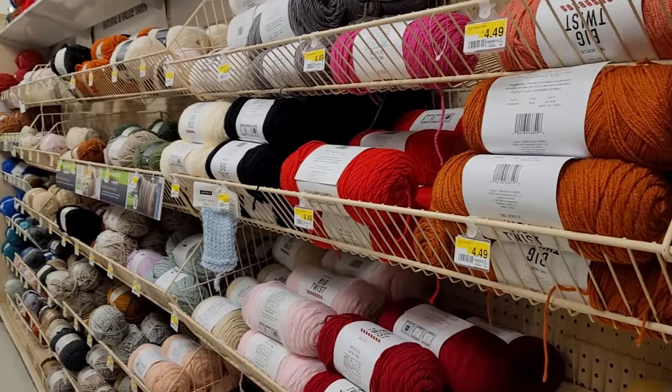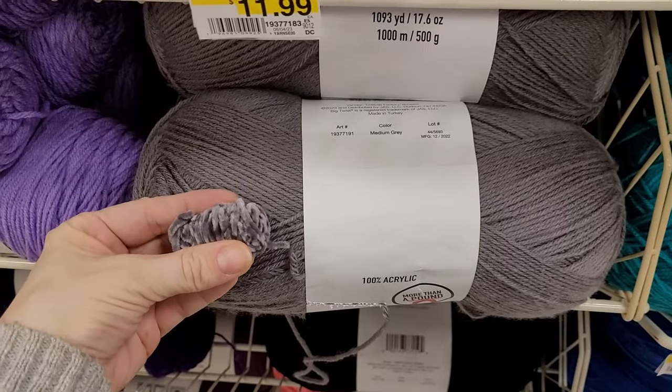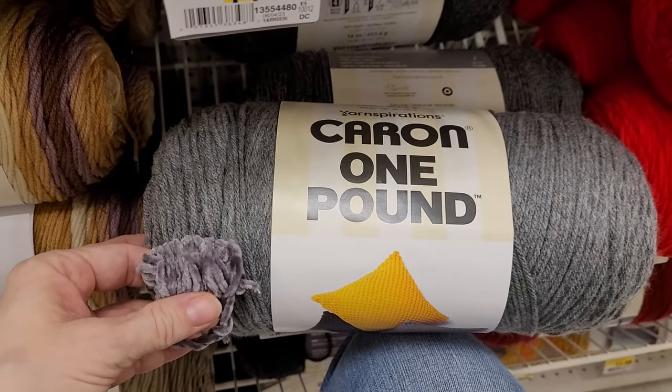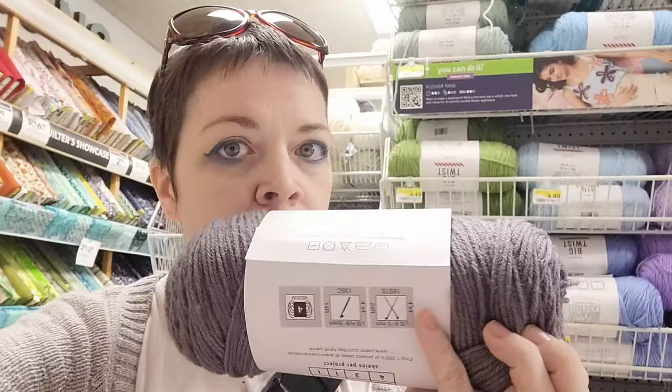I'm at Joann and about to head inside to see if they have any yarn — let's take a look. I think this is the best match. What is the point in doing errands if you don't get yourself a little treat? I got a little baby Frosty and some fries from Wendy's. I want to show you everything I got at Goodwill but I'm hungry, so I'm going to eat some food and then come back and show you everything.